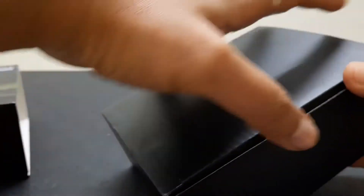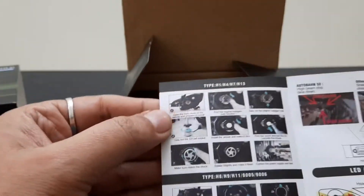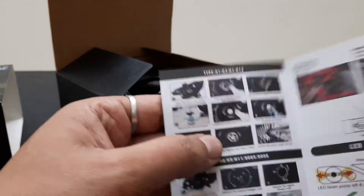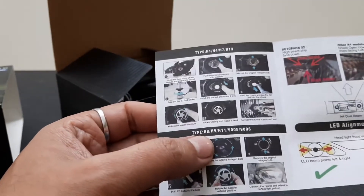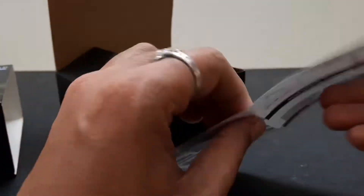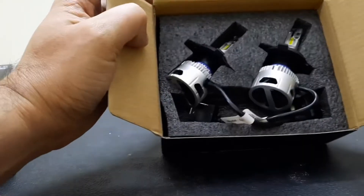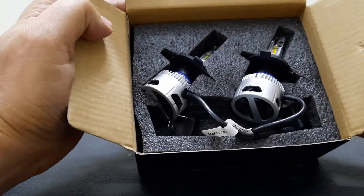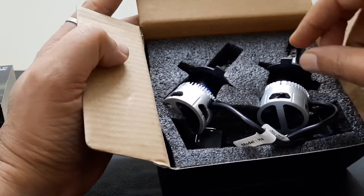This looks to be a small box with installation paperwork — it's the same as the S2 solution but it has got some clicks so we can adjust the beam of the bulb. Here is the installation manual. Set that aside — and here are the bulbs, nicely packed, though no gloves included. That's fine; the product looks pretty good.